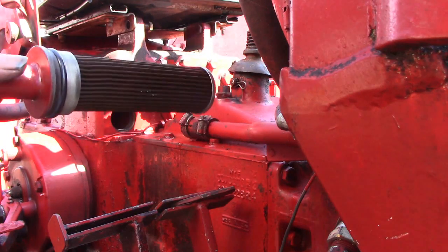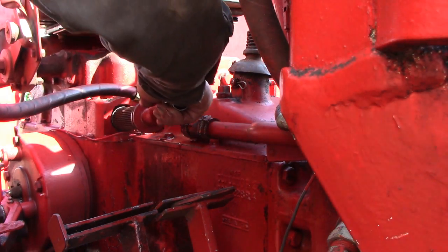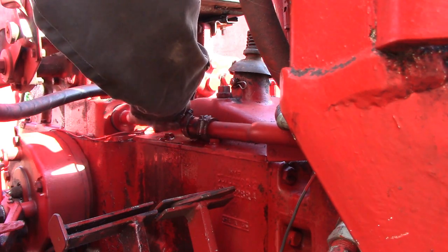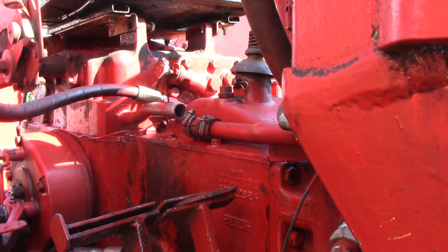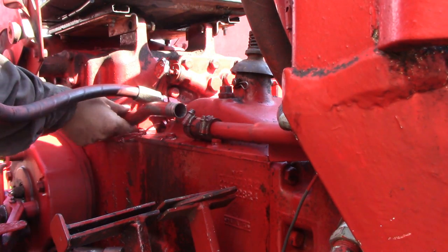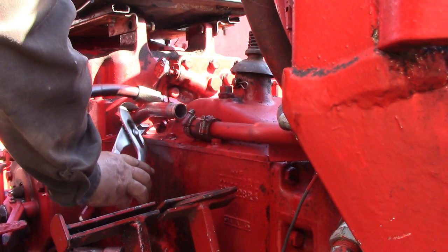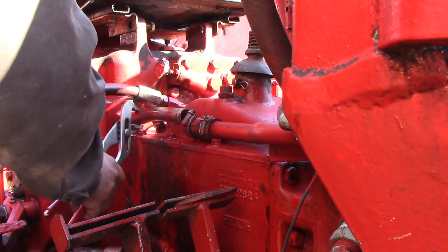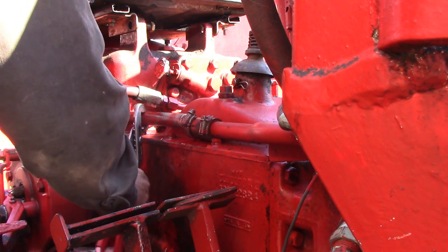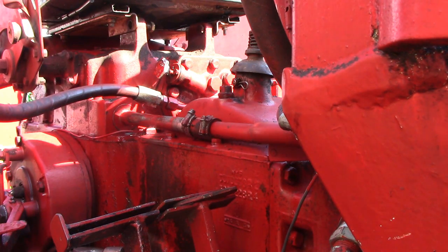We have a fresh, clean filter now and I've wiped up the oil and mess around where it goes in. It's time to put the filter back in place — get that in, turn it back down around so it lines up, then shove the rubber hose back on.